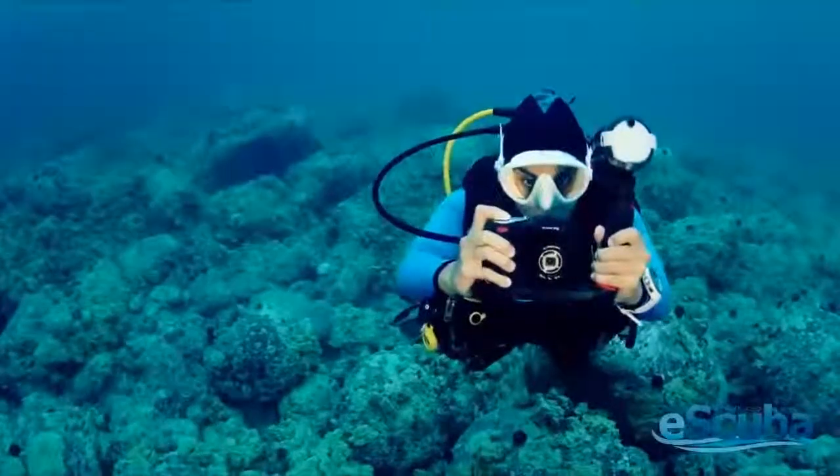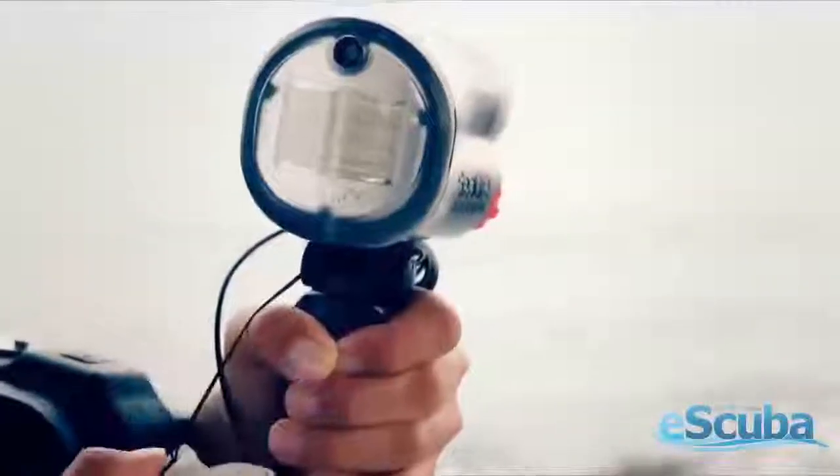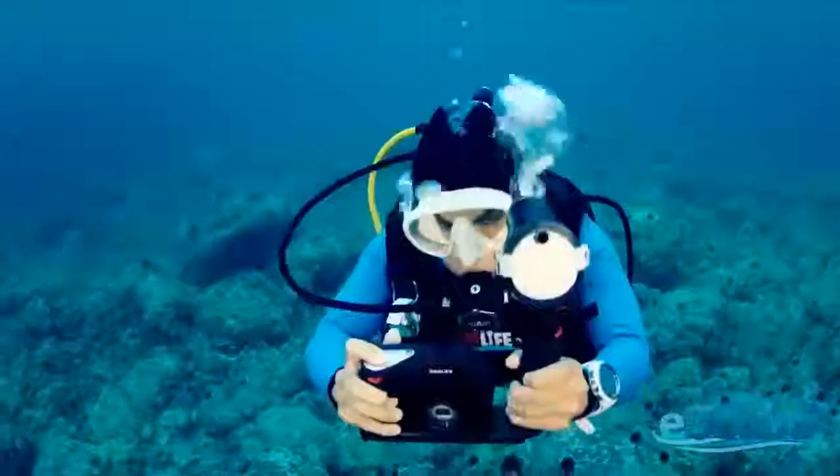First up is the SeaDragon Flash, reducing backscatter and producing rich, deep colors in underwater photos. The SeaDragon Flash is compatible with all underwater cameras, including all SeaLife models.